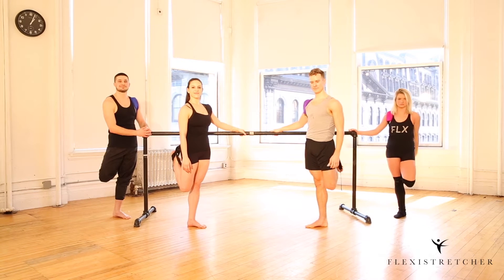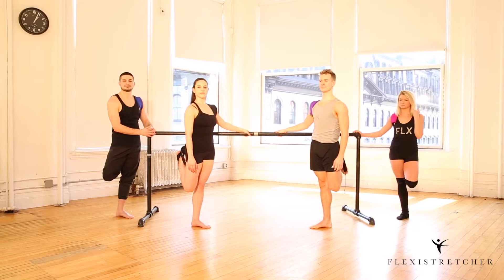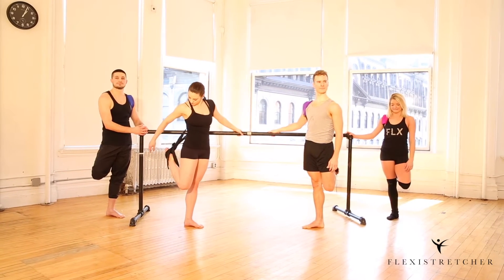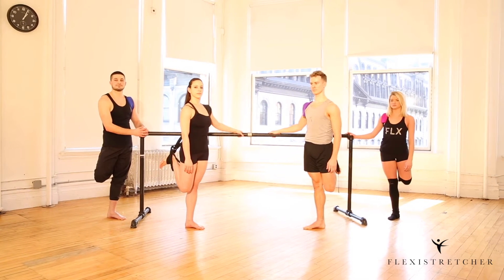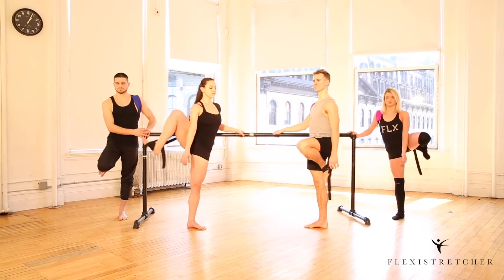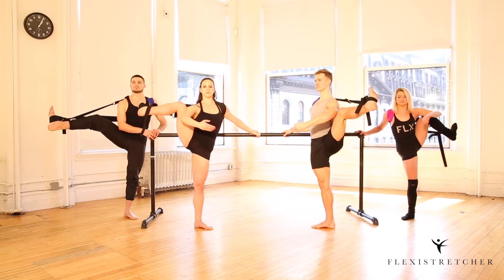Here we are coming into our advanced à la seconde stretch series. We're gonna start in position one, just like we did with the arabesque. With the two loops, one is around the middle of the foot, and the foot is flexed, knee is in. To come into your attitude, come to parallel, lift the knee and extend out to your attitude side, making sure the hips are level and the foot is flexed.